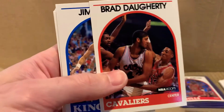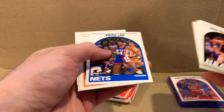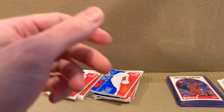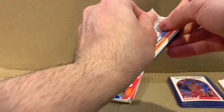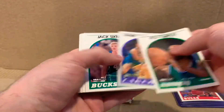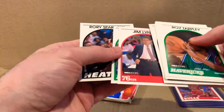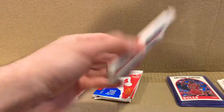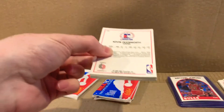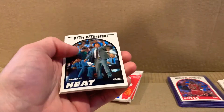Almost thought that was Habib for some reason — saw the beard, saw the buzz cut. What is Habib doing in here? That Orlando one gets me every single time. Alright — last four packs. It's really cool to see all the team logos change throughout the years; it's a reminder of how different they used to look back in the day.